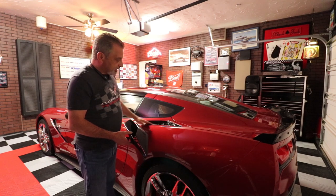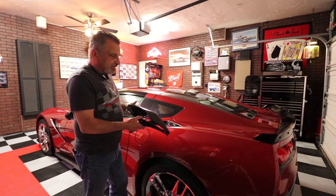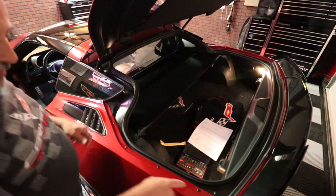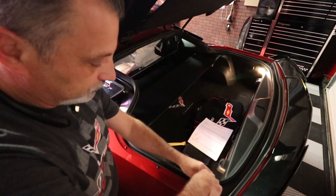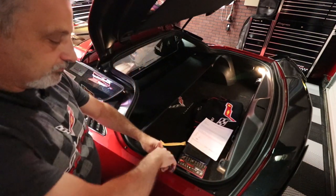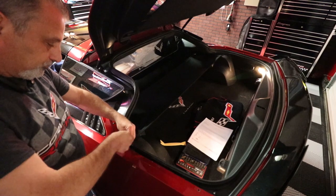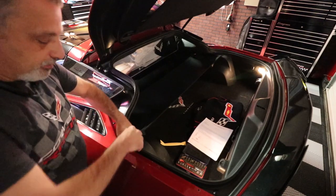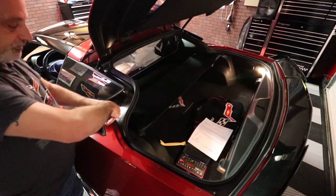We're going to jump into the video now and show you both sides so you can make a decision on whether you want to do this. We're going to be replacing the old Z51 or Stingray vent with the Z06 style vent. We'll pull the screws loose, pull the fender out, and get this changed out. I do everything by hand — I don't like using power screw guns because I don't want to strip anything out.